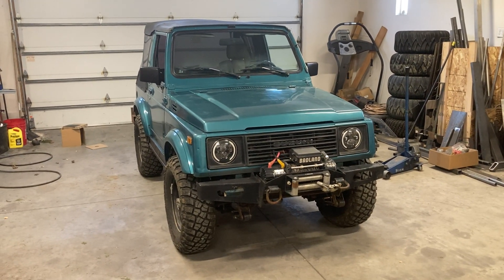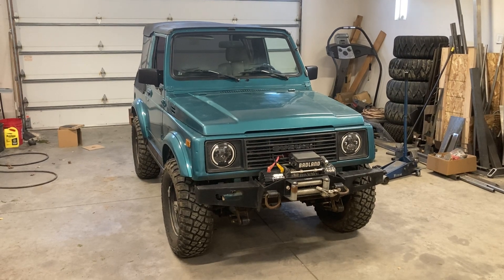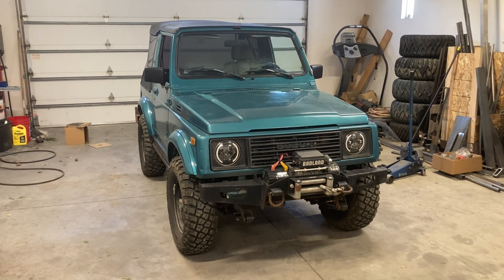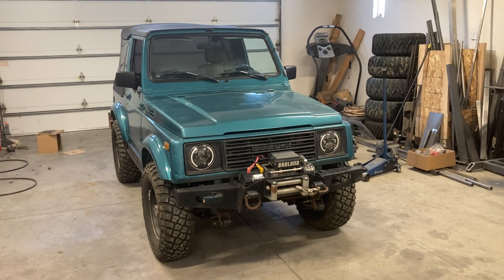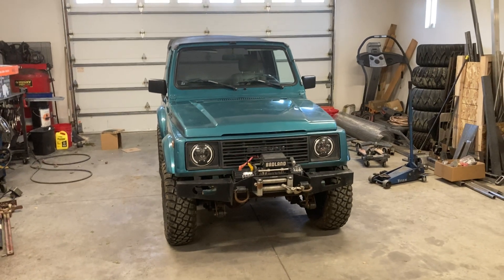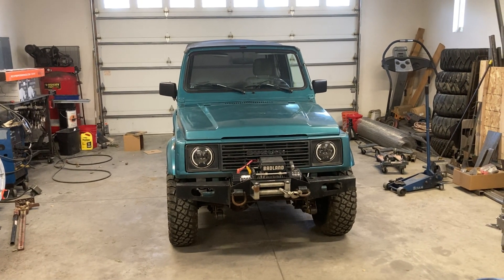This thing is going to be amazing off-road. It's going to hurt some feelings when people see it out wheeling their Jeeps, just because it looks a lot less intimidating with its small size — but being locked and with these tires, this thing's gonna be an animal. I can't wait to see it. I'll have another video up soon, once I get this thing up in the air and get the wheels off, and then we'll start tearing the front end apart.